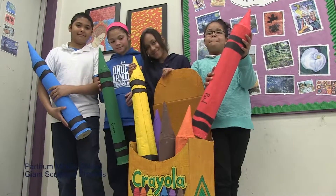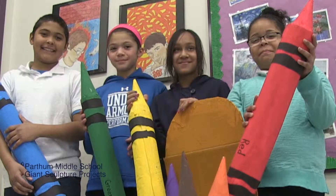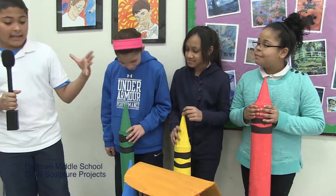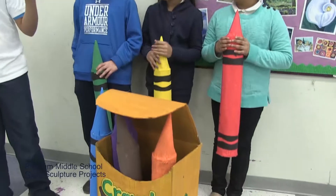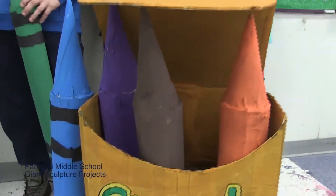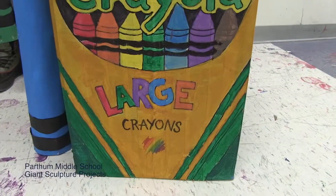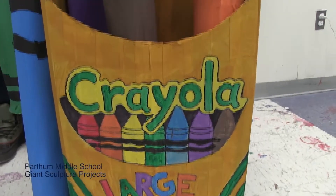My name is Josiah. This is Victoria, Ari Hesley, and Bridget. We made a Crayola crayon box using paint, newspaper, and cardboard. This is an enlargement project, where you take typically small things and make them bigger.